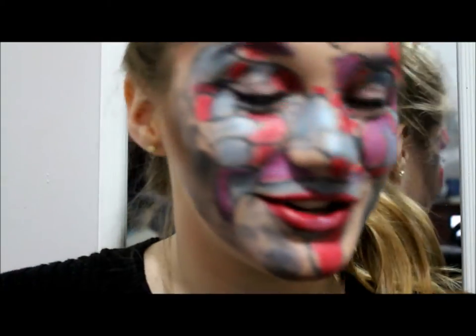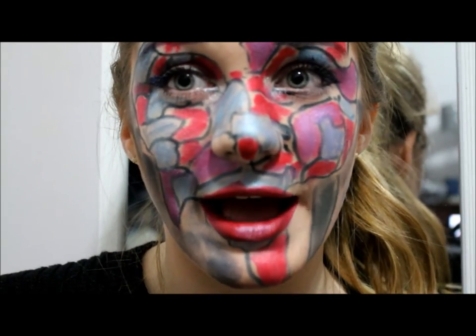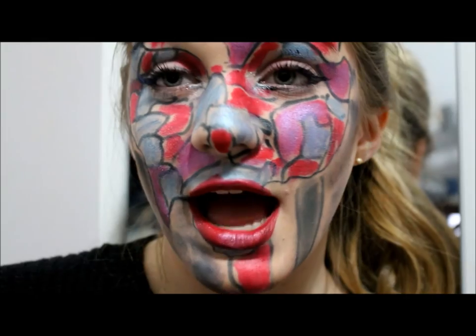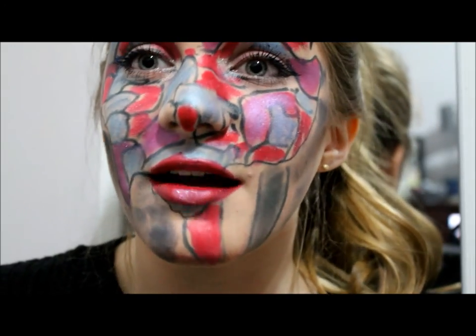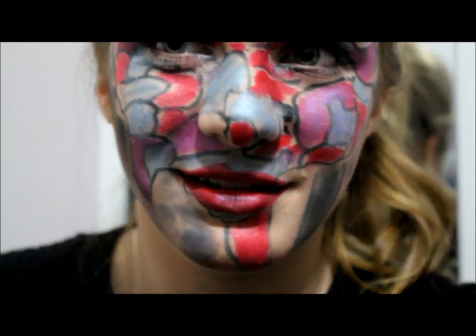So let me just turn around and show you the final look. Here it is — the electoral collage. I wish all the candidates good luck in your campaign. And God bless America. Follow, subscribe, like, and comment — I want to know all about you. So just keep commenting, keep subscribing. I love America. Thank you. Amen.